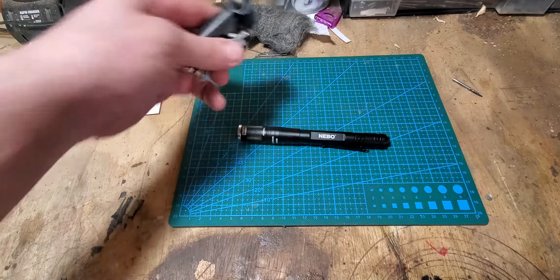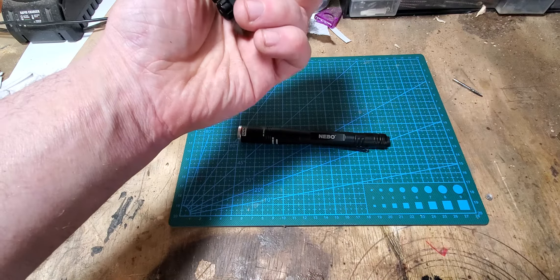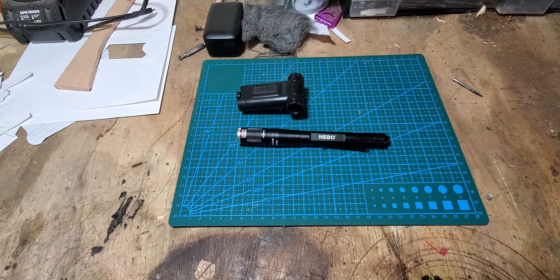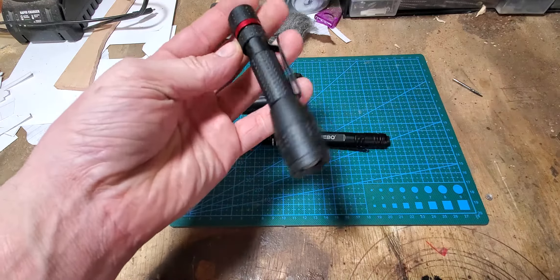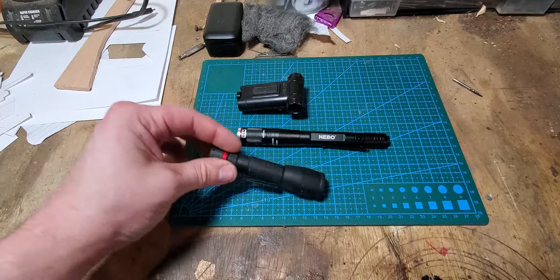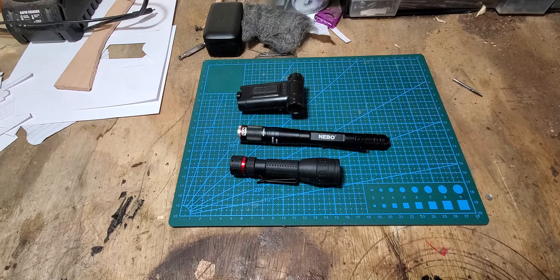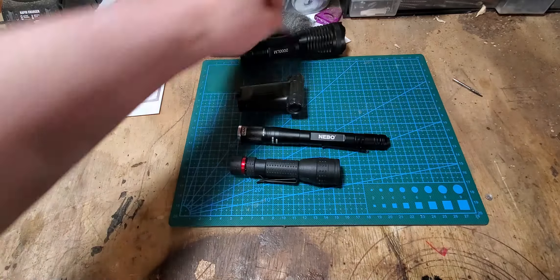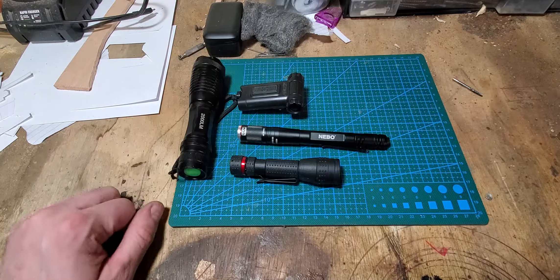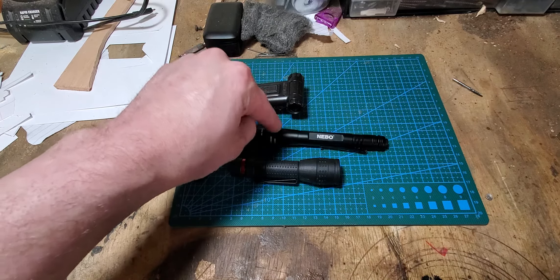Got the Coast thingy, got another Coast thingy, got this big Ultrafire. These two just kind of live in my garage. This one usually sits next to my bed. This one's gonna live in my pocket.